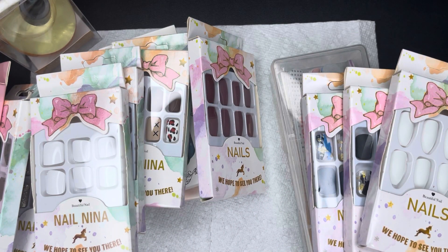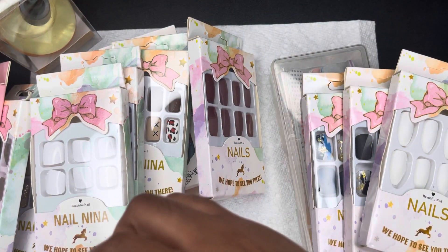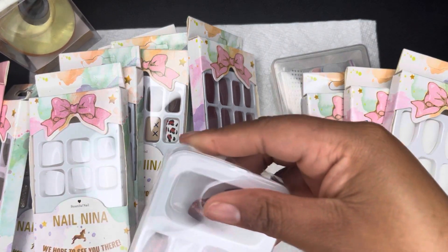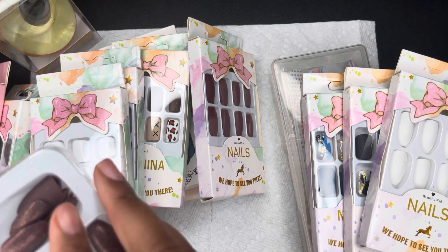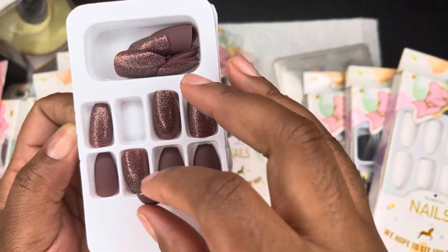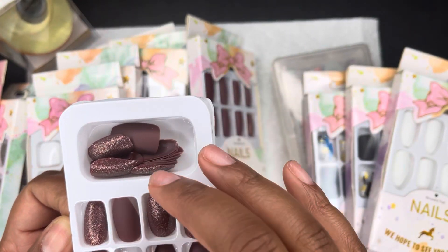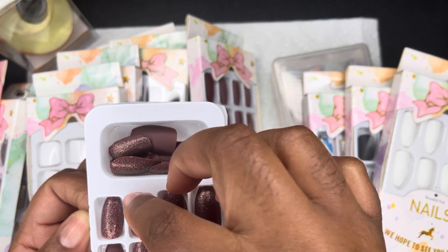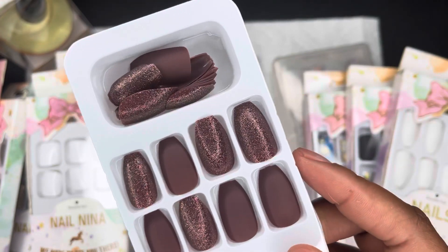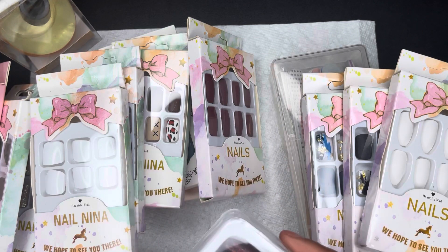There's one more — as you can see I have a lot of nude colors. I'm gonna open this one up. You have glitter accent nails paired with this nude, reddish, wine, or brown color — I'm not even sure exactly what color it is to be honest, but I just really think it's cute.